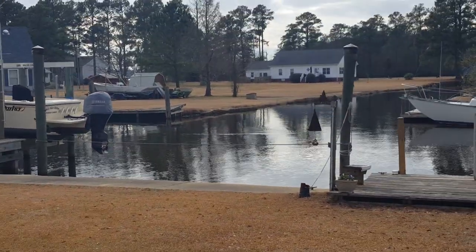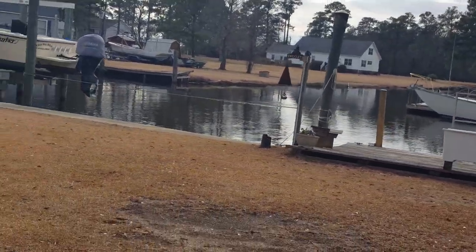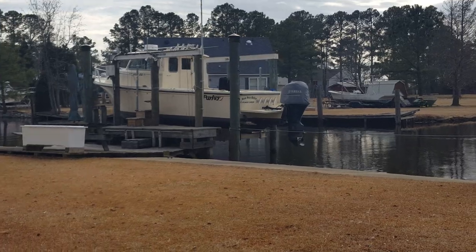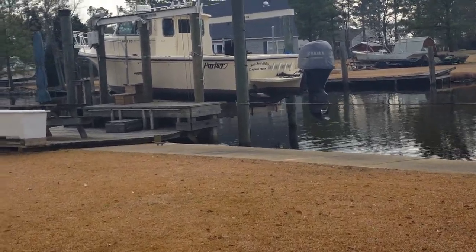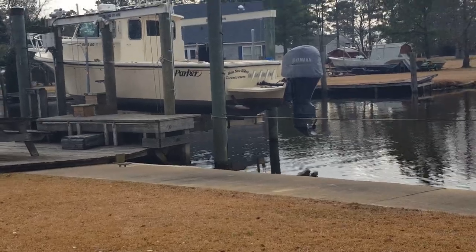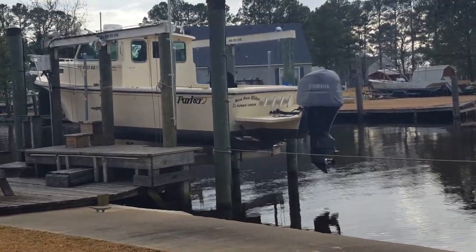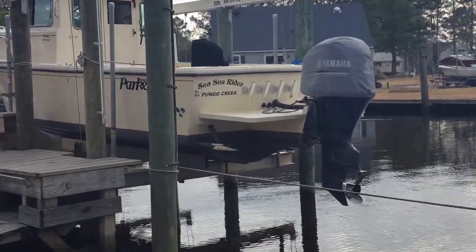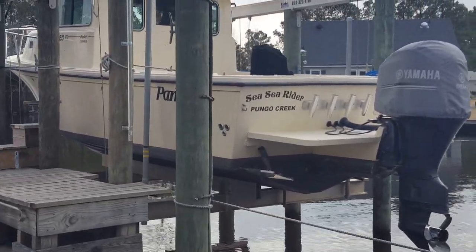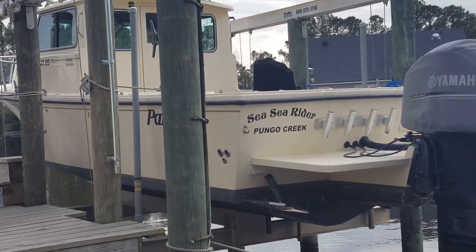There was some discussion on Classic Parker on the website about how to balance fore and aft for the weight of your boat on your lift, and how you know when it's balanced. I'm going to show you how I do that and a couple other little things I do on this lift. My other boat just stays in the water, so this is my first lift.